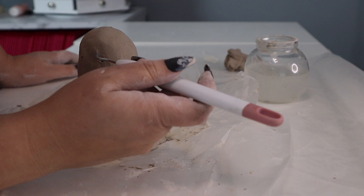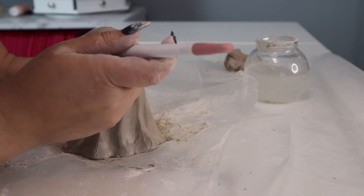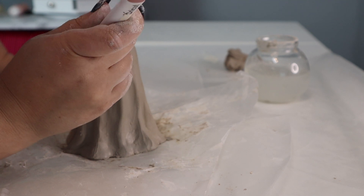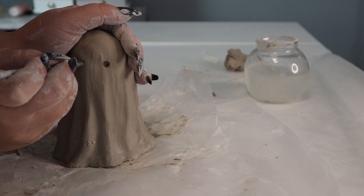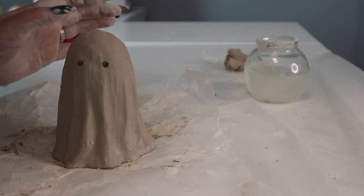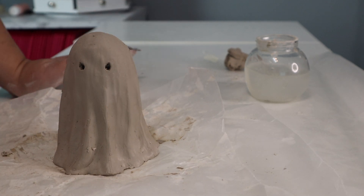Now I'm just going to take my tool and poke two little holes for the eyes, just like so. Now that I have the little eyes carved out, we're going to let our little ghost set for 24 hours so it can get all dried and cured, and then we will be ready to paint it and finish it up.